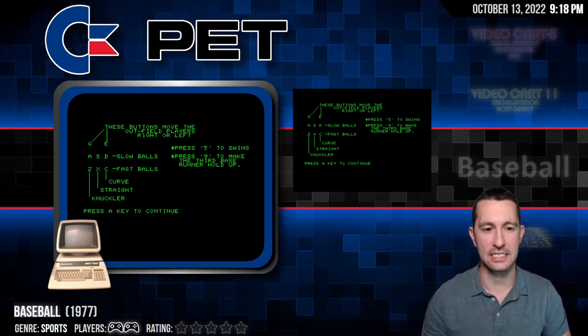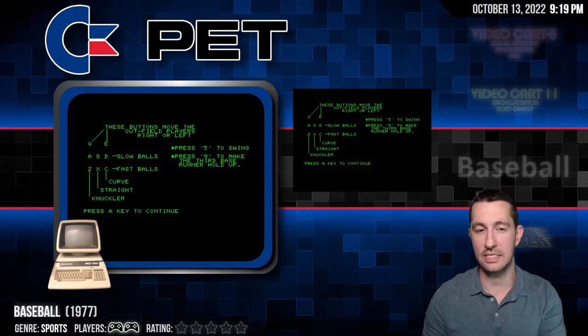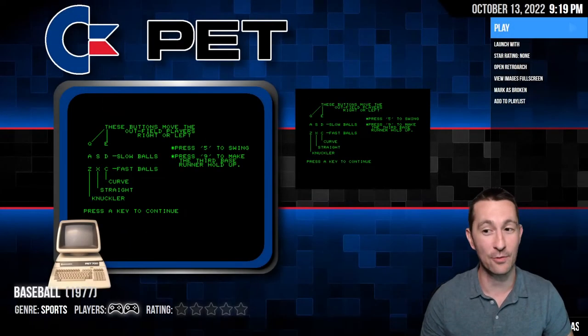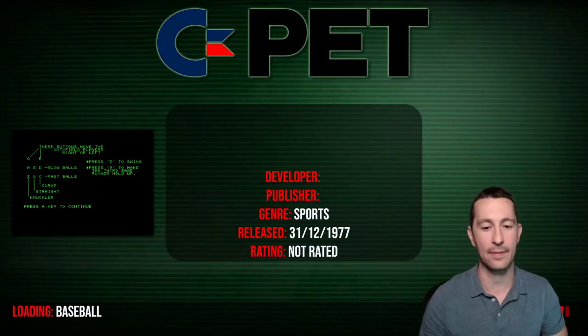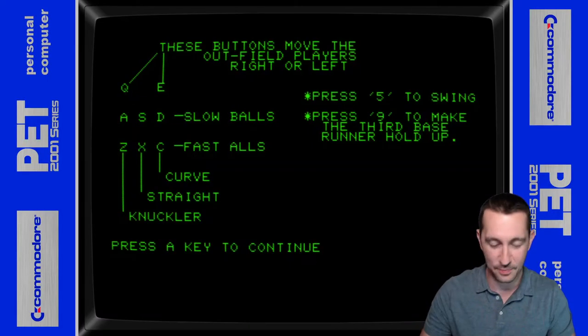Alright, so we're moving on to our next game. It's 1977. This is the last of the three home computers you could have in 1977. We did take a look at the Apple II, we took a look at the TRS-80, and this is the Commodore PET. This is baseball on the Commodore PET. We're going to give you a quick sneak peek to see what it's like to play a home computer game in 1977. This was released sometime in 1977 — I couldn't find a definite date for it — but we booted up our Commodore PET and we're going to play some baseball.